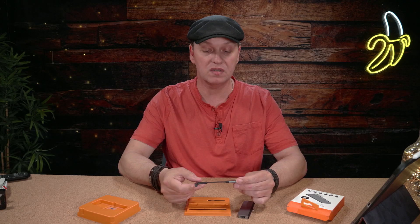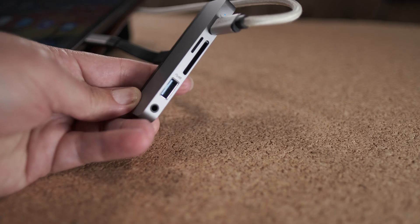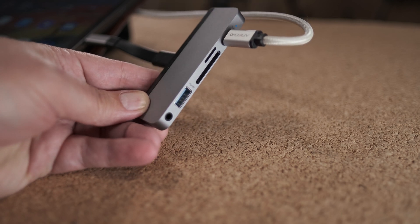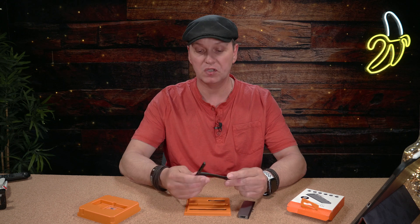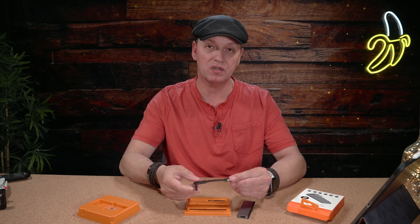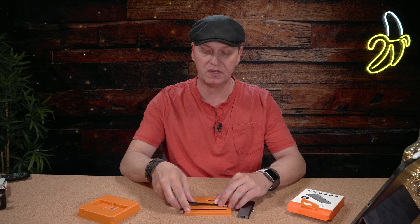You can even use this for an iPad without having it sitting on the side — you can just use the extension and have it hanging free from your iPad. It's nice to have this in case you want to use it for some other device besides the iPad Pro. I however don't, so I'm going to leave this in the box and hopefully not lose it.